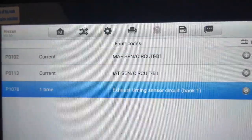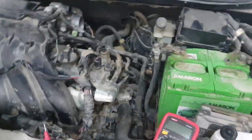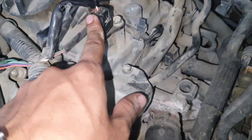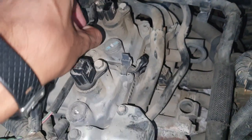Here is the engine room. This is the exhaust timing sensor — this one here. And this is the cam sensor bank one, three zero, three four zero. This is the exhaust timing sensor.